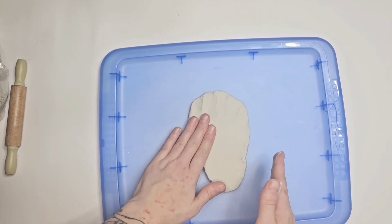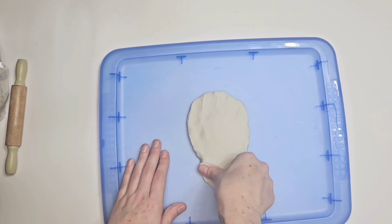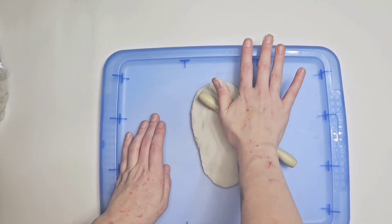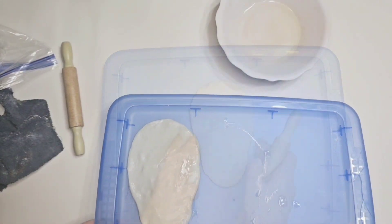Give it a nice little smush because I didn't want it too thick. This is air dry clay — it takes about 24 to 40 hours for things to harden up, and I think that just depends on size and thickness.